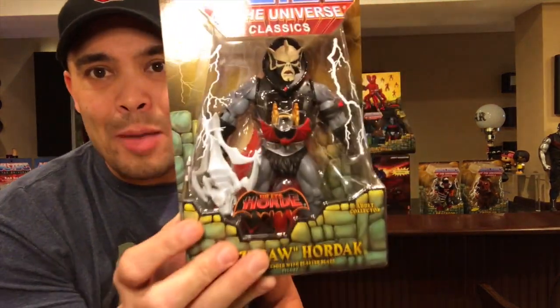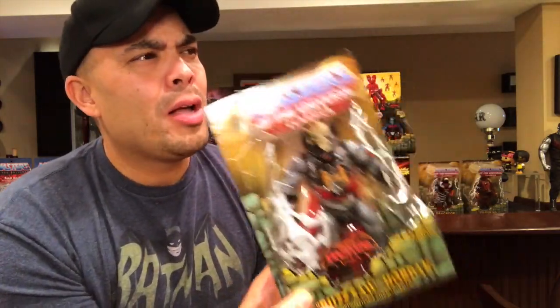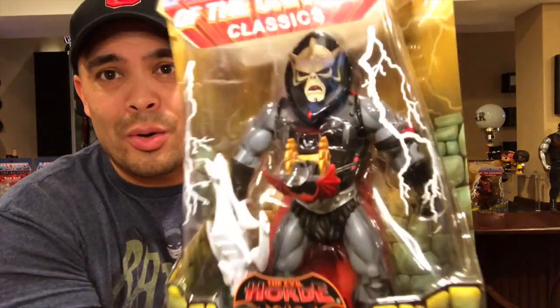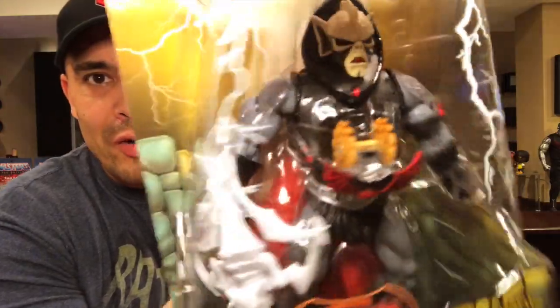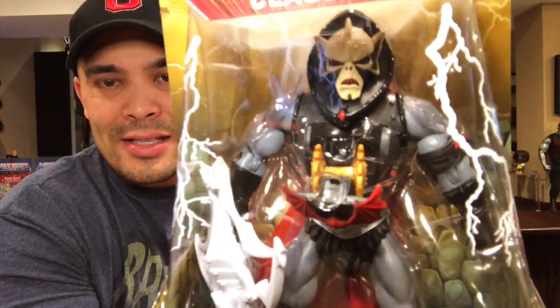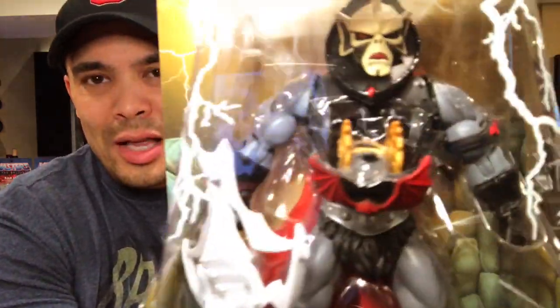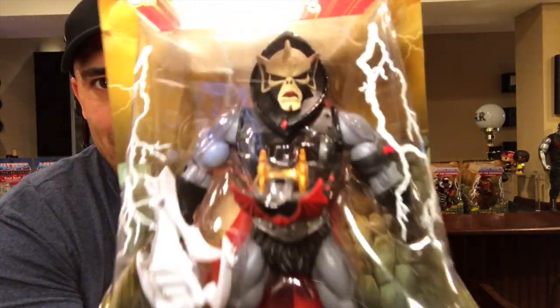Moving on to some Horde figures. For those not aware, there are basically three sets of bad guys in Eternia: the evil warriors led by Skeletor, the Snakemen, and the Horde led by Hordak. Here is the Hordak I picked up — they've done a few versions of Hordak, and this is the Buzzsaw version. I think I got this one from Big Bad Toy Store — it was on sale around $26. There's no action feature, but you can display him as he looked in the 80s toy line with the Buzzsaw launching from his chest.